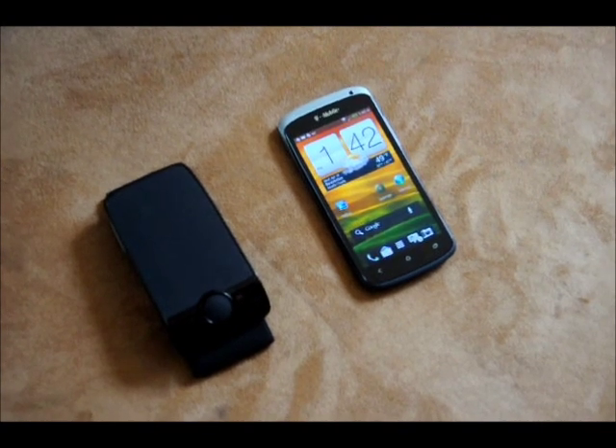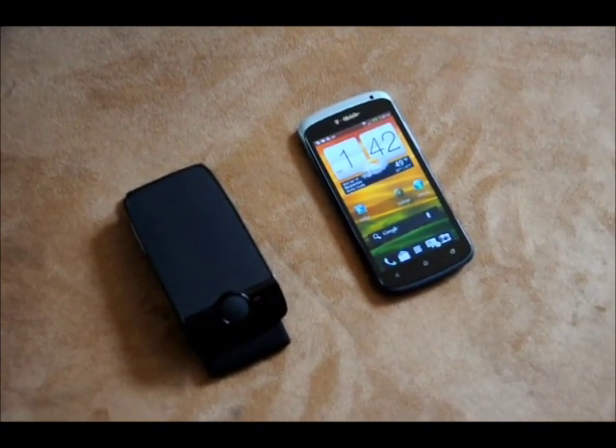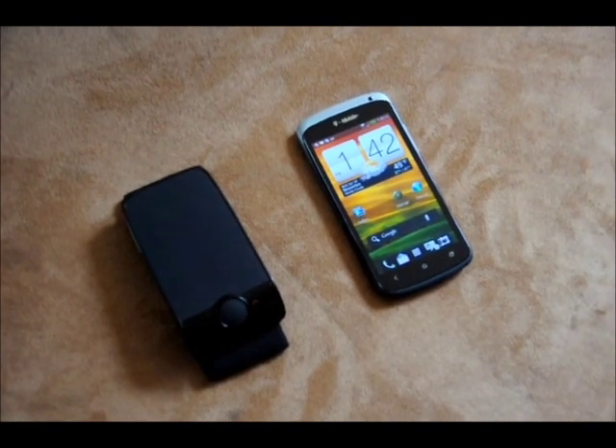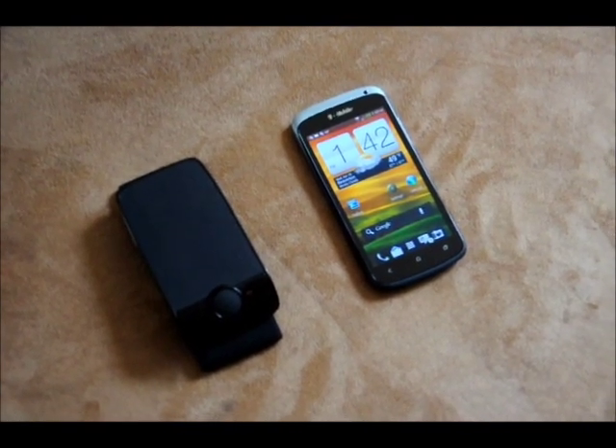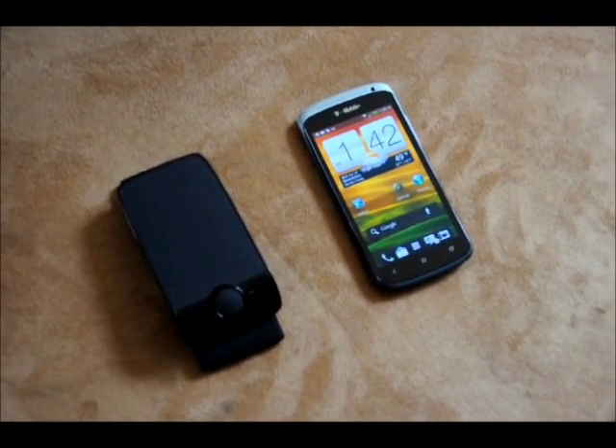Today we will be showing you a brief review of the Parrot Minikit Portable and Vocal Hands Free Bluetooth Device for use in your car with your smartphone. It is a simple device to use and I will first show you how to set it up.